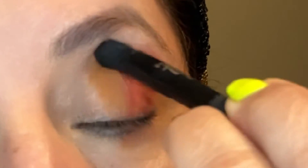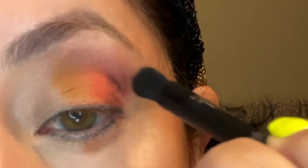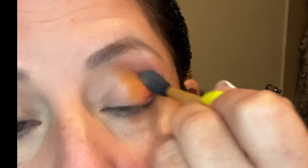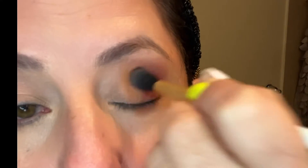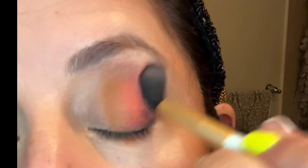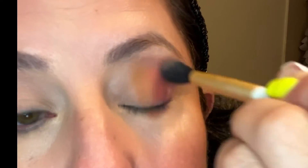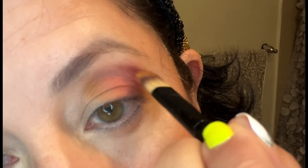We blend these colors basically on the crease of my hooded eyes and then in between the colors, so the lines are not so harsh — it's like they were meant to be together, keeping with the theme of fall colors. This is a long process because I'm using highly pigmented eyeshadows, so it takes a while. You have to have patience for this.